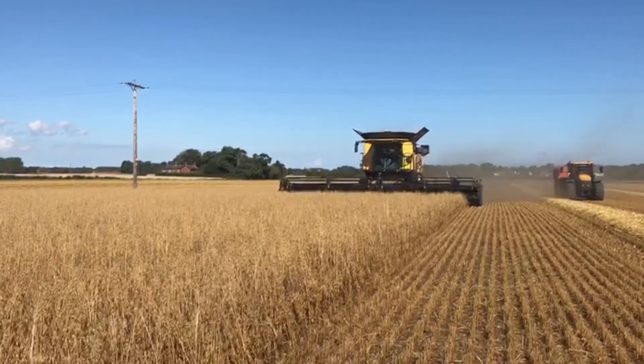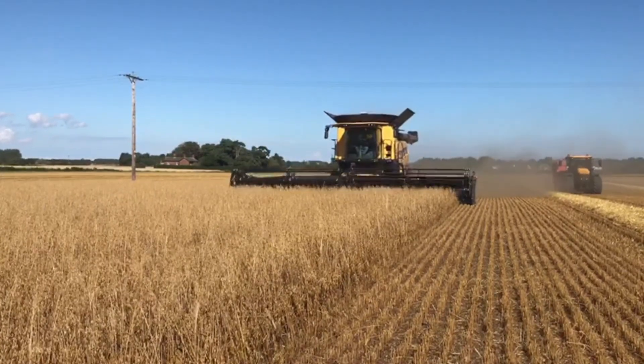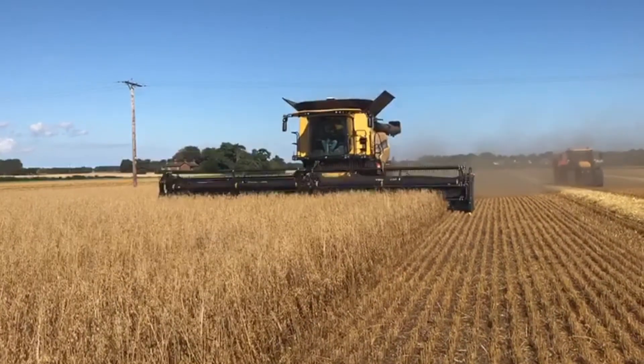I've been driving combines for roughly 45 years, using the old conventional headers — banging away. Put this on and there's no sound in the cab, no vibration. Yeah, it's very good, very good. Very impressed.